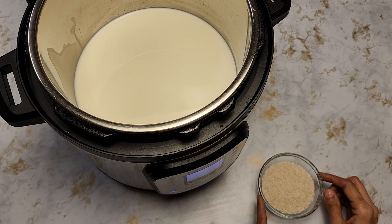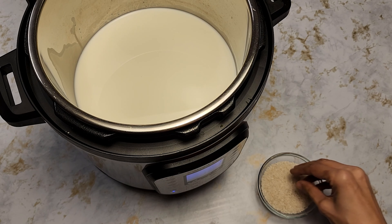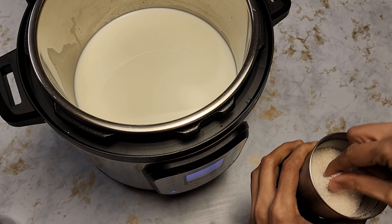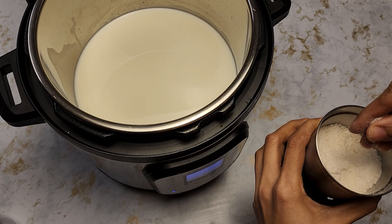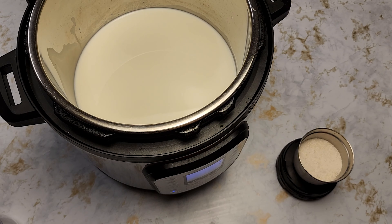To begin, put the instant pot on sauté mode. I have the milk in the instant pot and I'm waiting for it to come to a boil. The reason is if I dump everything in and turn on the instant pot to porridge mode, there's a possibility everything will sink to the bottom and burn. So I'm going to wait for the milk to come to a boil and then add all the other ingredients.